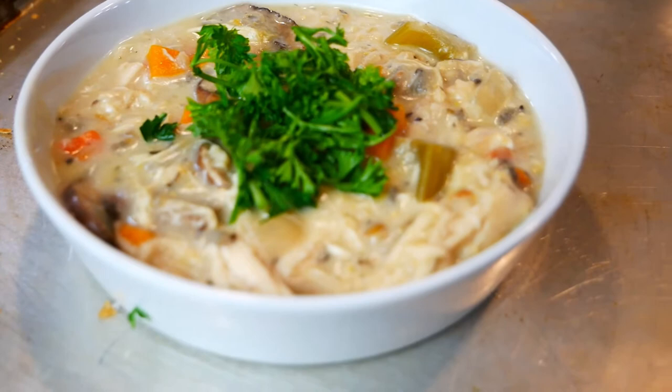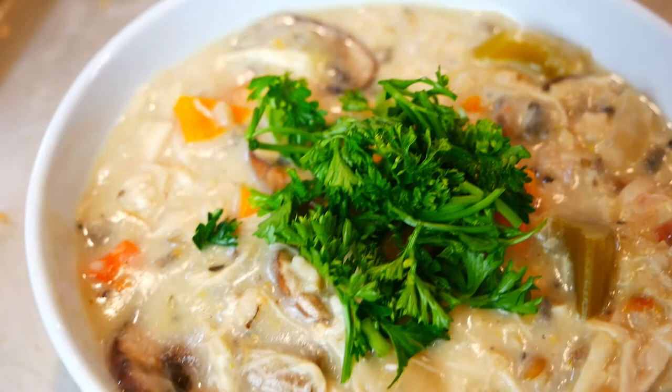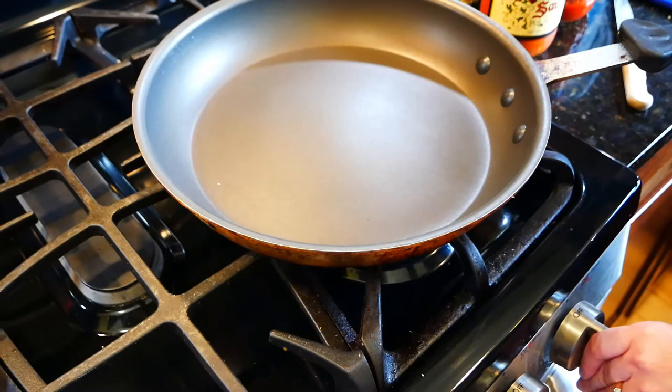I served it with a little parsley on top. It was so good — you really need to give it a try, and it's fairly healthy especially if you skip the half-and-half.